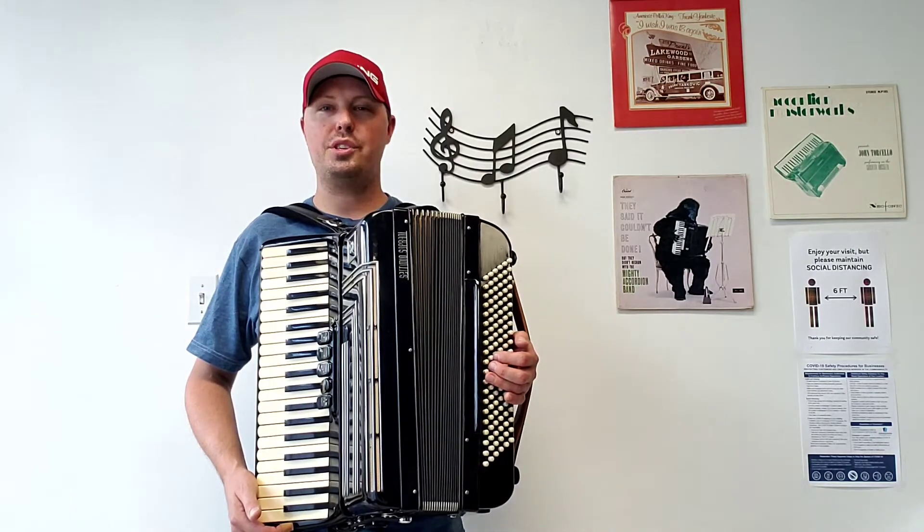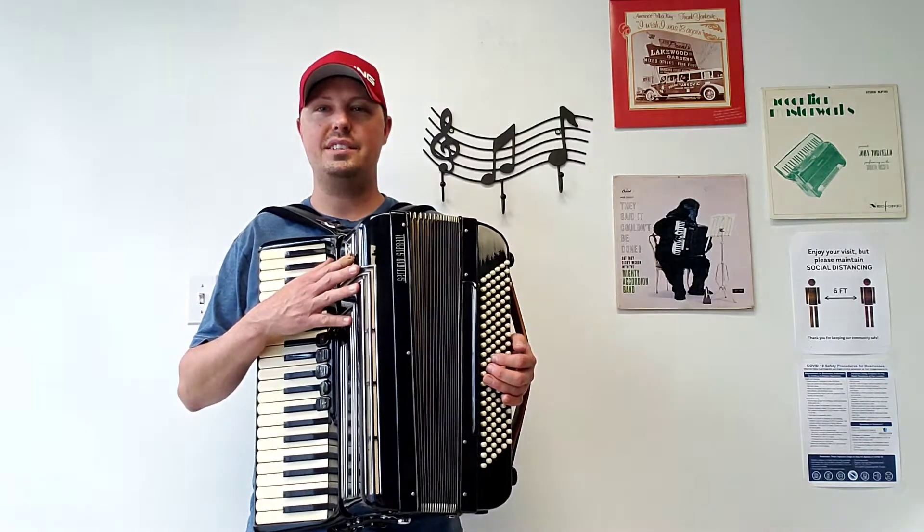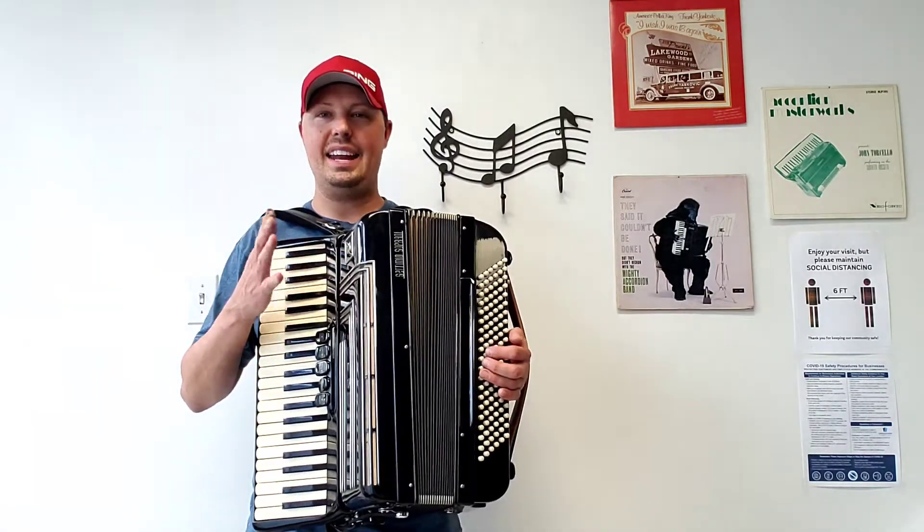This accordion was purchased from Carnegie Accordion by a previous customer a couple years ago who decided to upgrade, and now it comes back to us.